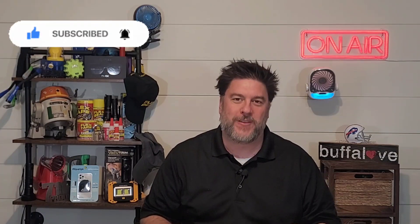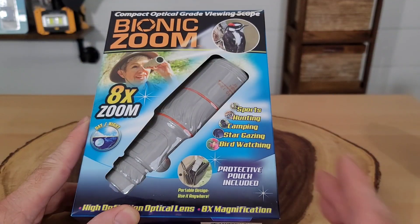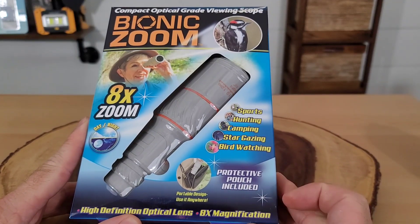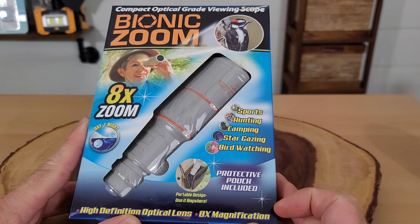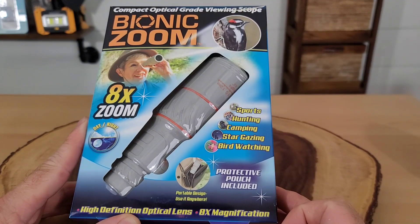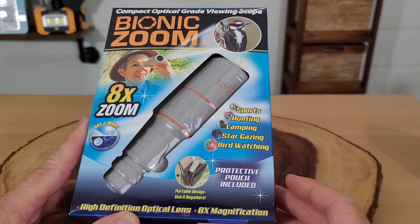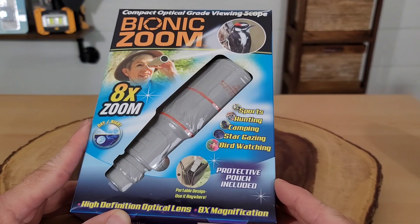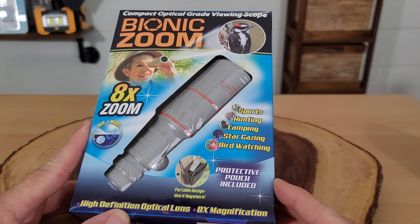Let's get right into this review. Here is our Bionic Zoom. This is allegedly a high definition optic lens with eight times magnification or zoom, and they say it's good for a whole lot of uses. I purchased this for $15 but I've actually seen it listed as high as $30. Let's do a quick unboxing to see what we get.